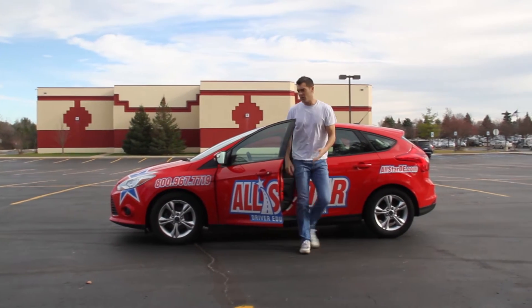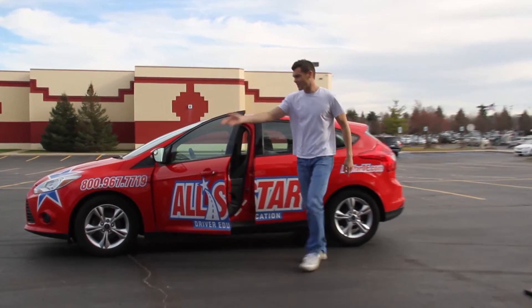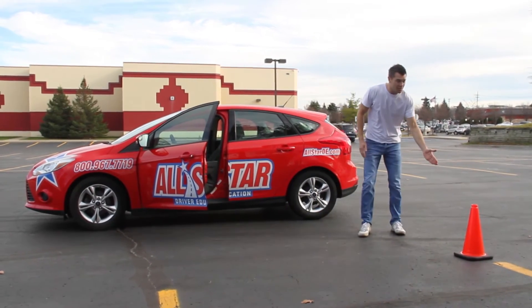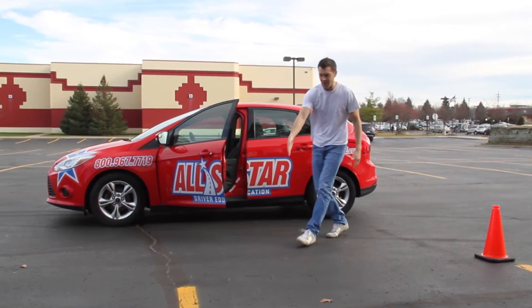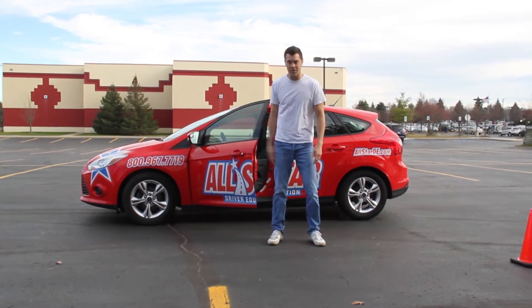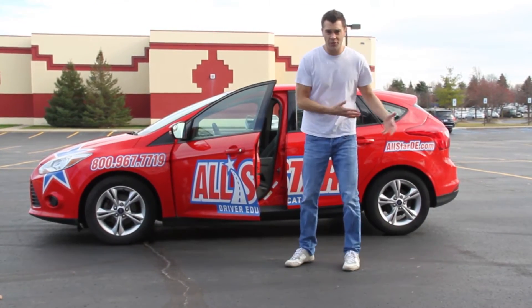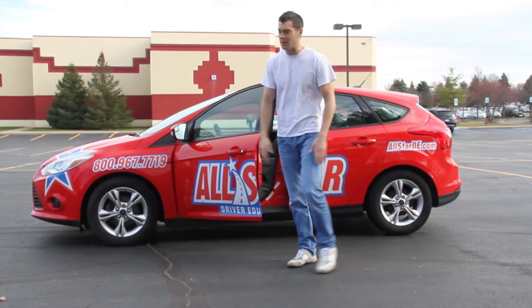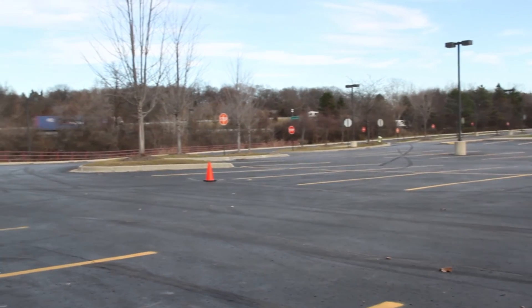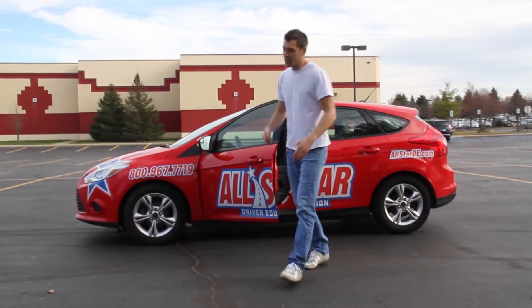I hit my brakes right here and this is how long it took me to stop. You might think that's a short distance, but imagine I saw something right here that I needed to stop and avoid — as you can see, that's not good. This is scary stuff. Hopefully you leave yourself enough following distance so that you can make a nice controlled stop in four seconds, but in this kind of emergency stop you've got to hit that brake right away.